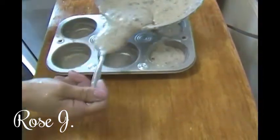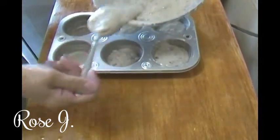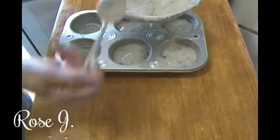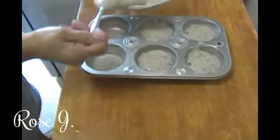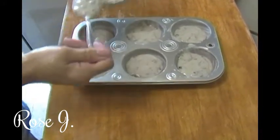There's going to be batter left over because this is only a 6-muffin tin. So I'm going to place it in that other pan that I've got buttered over there — whatever's left over. There's going to be plenty left.